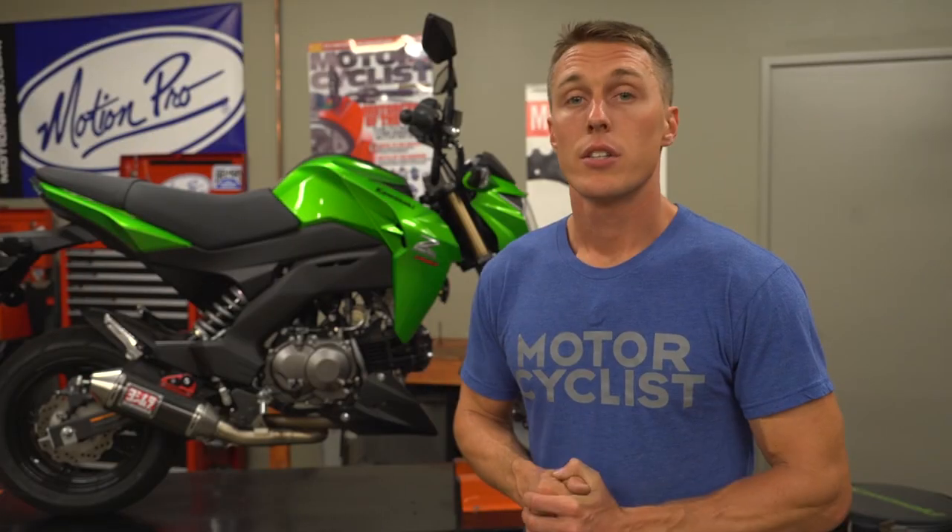Don't worry — I'm going to get to shim-style adjustment in another video with my long-term RC390. To start things off, it is important that your motorcycle is cool, so let it sit overnight before you start working on it.